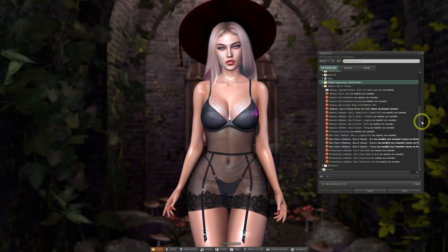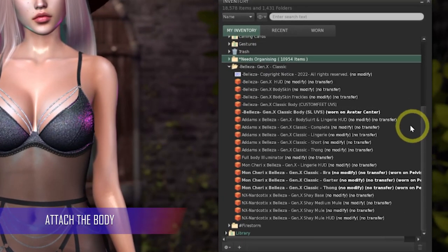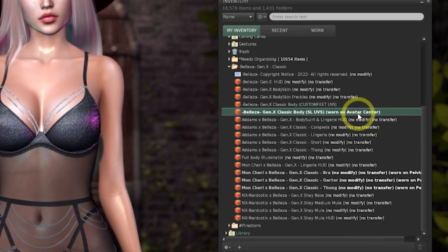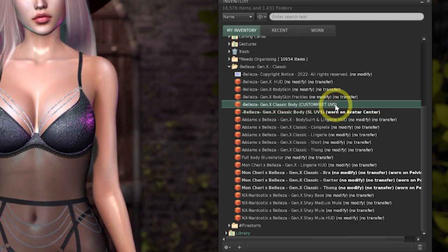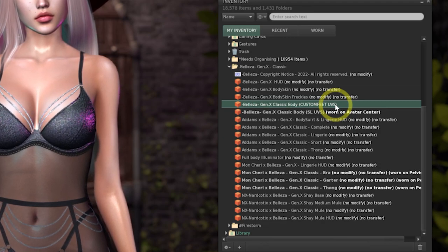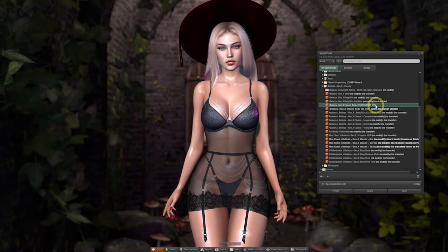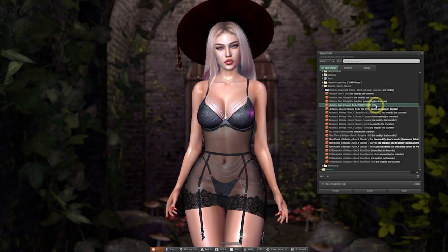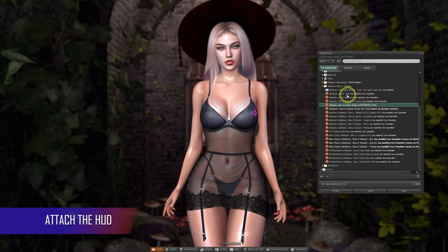We've unpacked the Classic version of the body. The body itself is listed here — the regular one says SL UVs, which this avatar is now wearing. There is another one here which has custom UV mapping for the feet. What this means is that body skin creators now have an extended option to create more realistic-looking feet textures, so you'll start to see this as a bonus being offered by some of your favorite skin creators.